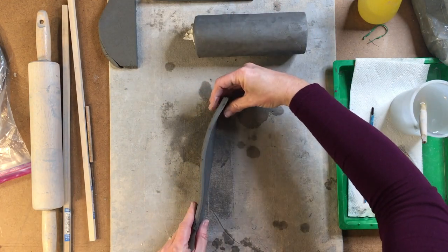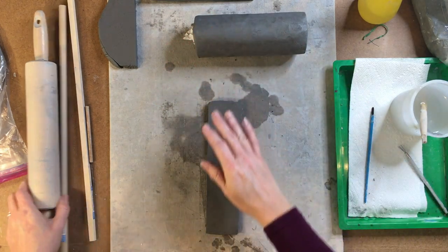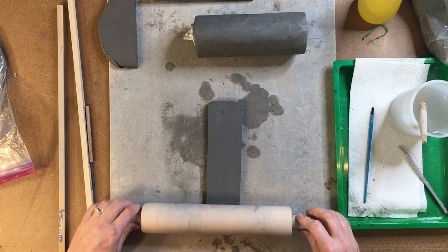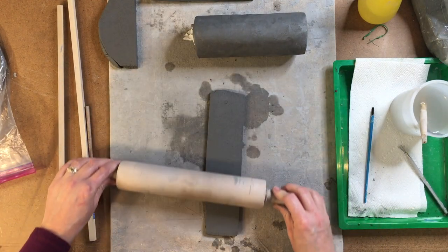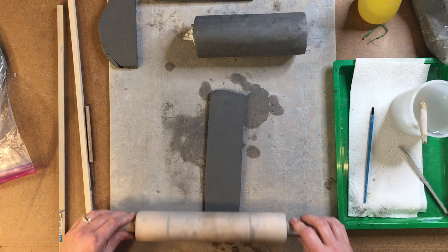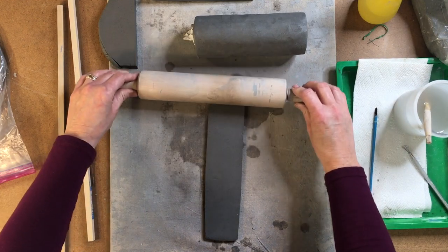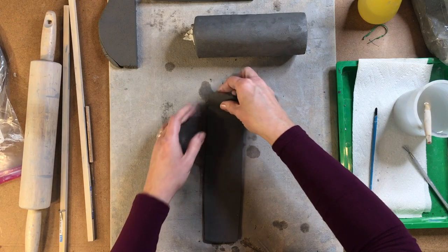My clay is still pretty nice and thick. You don't want it to get too thin. If it looks like it's really off and it would just take a whole lot more rolling, then you would need to roll a new piece of clay. But this is still a good thickness that will work for our wall.